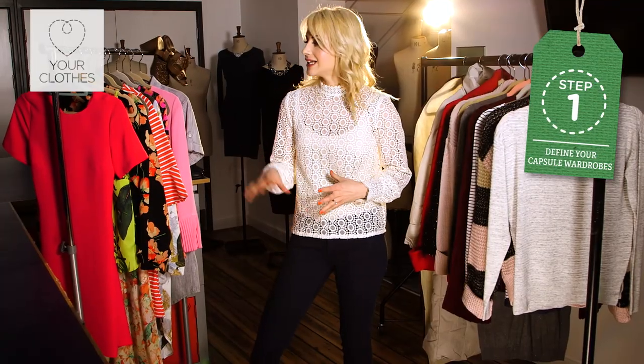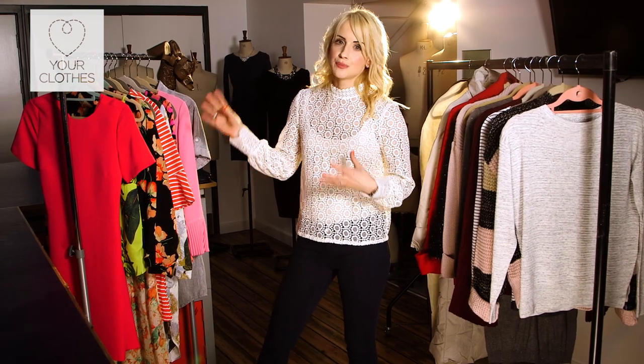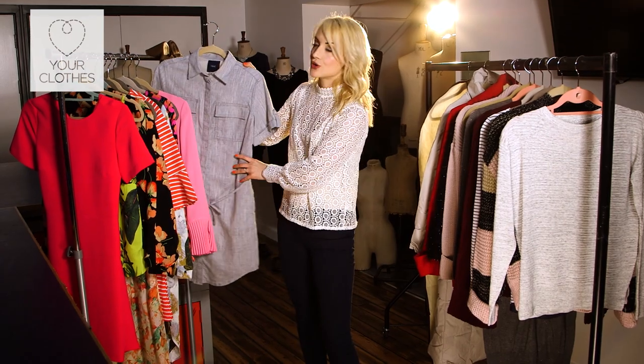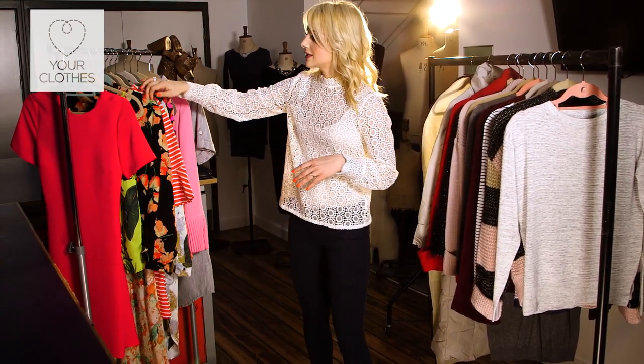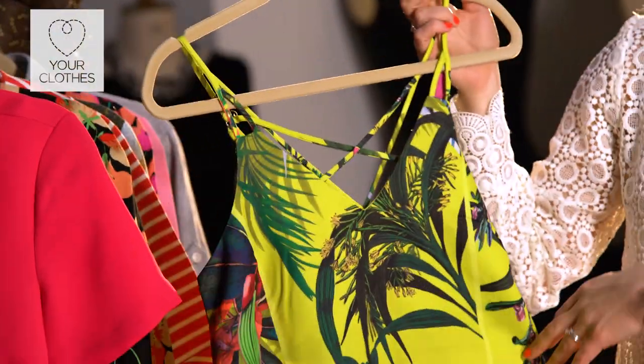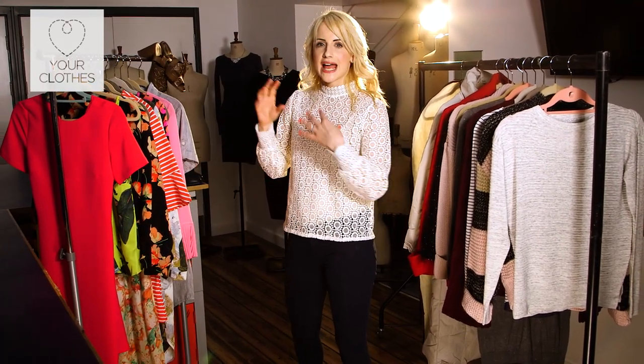Step one is to define each of your seasonal wardrobes. For spring/summer we're thinking about lighter weight items: linen dresses, summer sandals, silk tops — lots of bright colors and prints — everything you'd associate with holiday wardrobes that you wear when you're away and when you're back home in high summer.